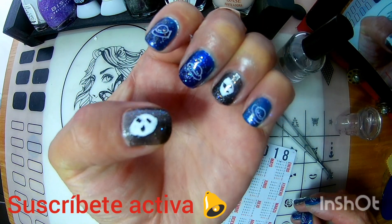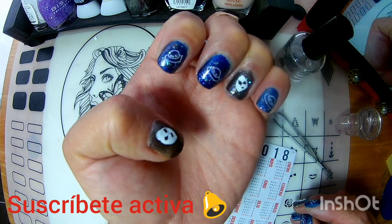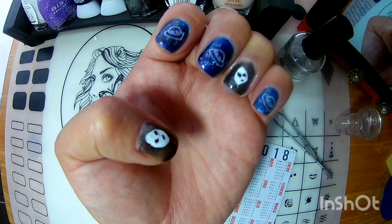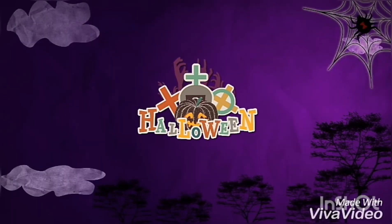Espero, amigos, que les haya gustado el video. Gracias por ver, opinar, estar suscritos. Gracias a los que ven mi video. Y a los nuevos, bienvenidos. Y vamos a divertirnos en estas fechas. Bye, bye. Adiós.